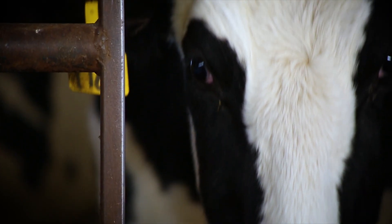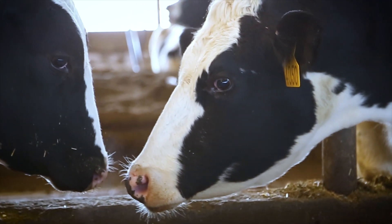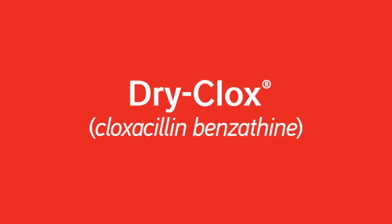Because you work with these animals every day, you play a crucial role in protecting their health and wellbeing. Thanks for putting cattle first.